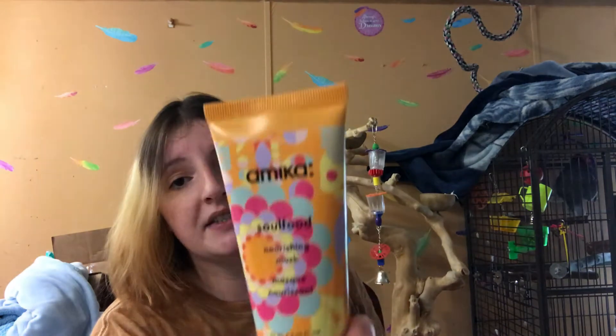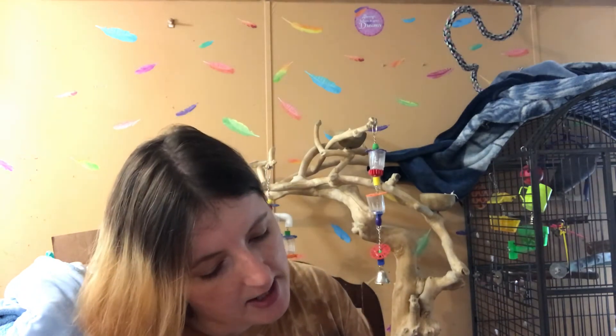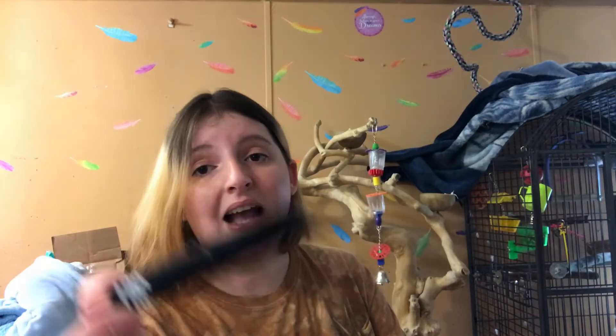I also got the Amica Soul Food Nourishing Mask for hair — these are all full-size products because I purchased them, not samples. I think this next item was a free product you get when you spend over $35 — the mystery sample. What I got was the L'Oreal Mythic Oil Shampoo Sample, very nice. And I got this Lock Peachy Sheen One and Done Shadow Stick, which is probably going in my giveaway because I don't wear makeup.